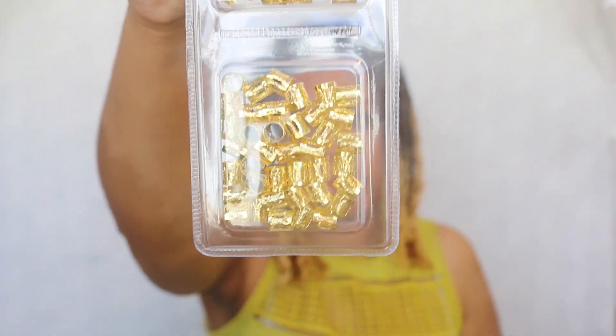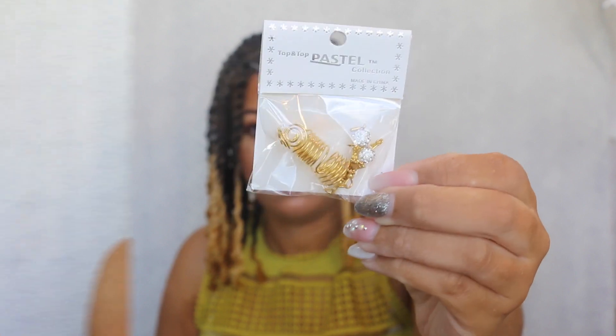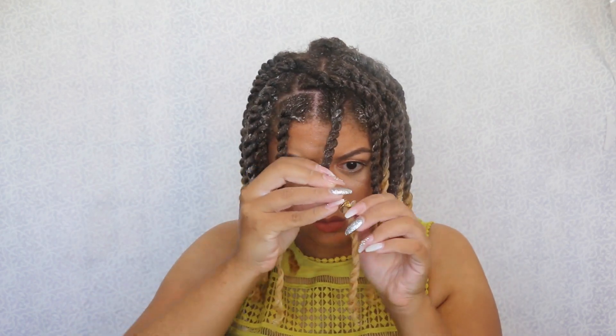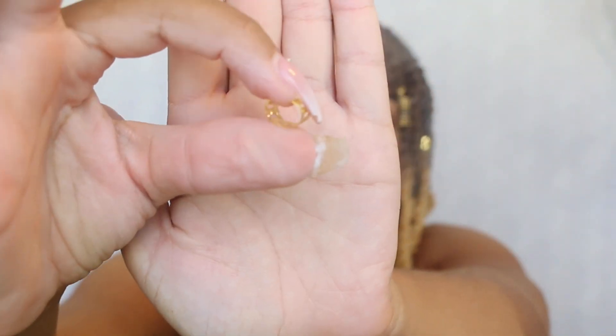So now to jazz up my twists, I'm going to be using these beads that I got from the beauty supply store. I like how this bead looks — it looks really unique and nice. With these shorter beads, I just opened it up and then clamped it on the twist. So beautiful.